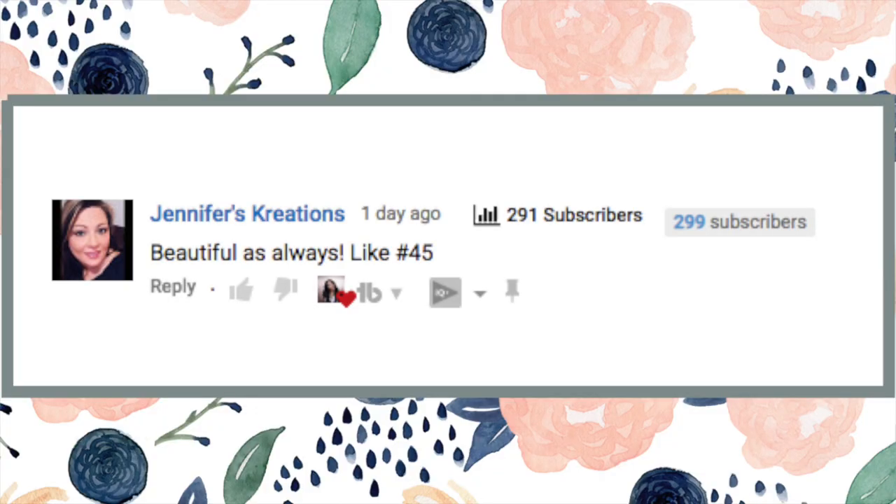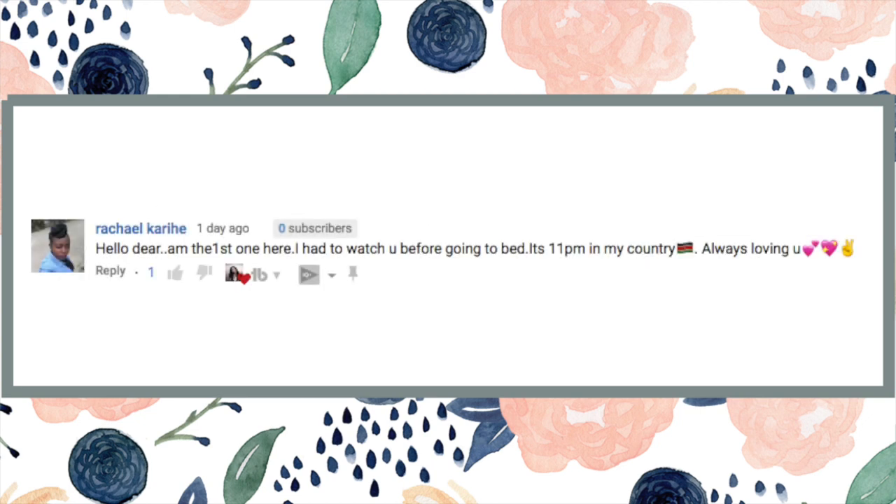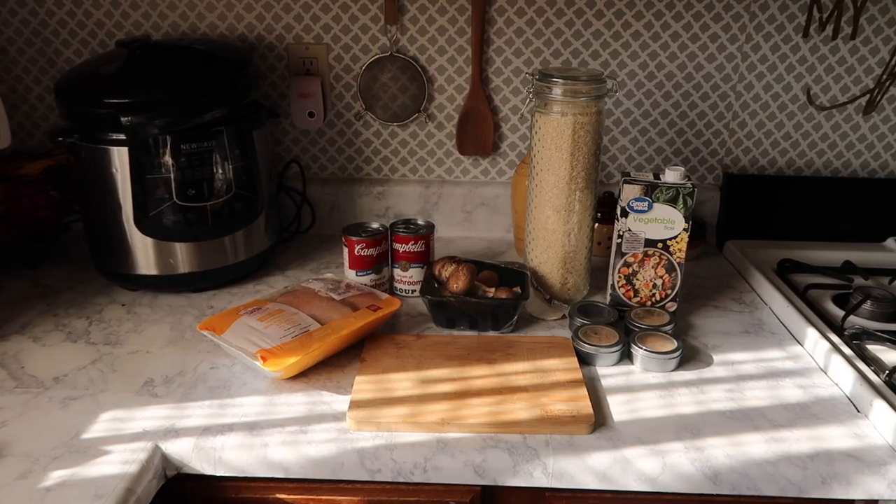Before we get into this video, make sure you are subscribed and hit that bell button so you get all my latest videos. Definitely follow me on my different social medias, especially Instagram because it's my favorite. And for the comment of the day — if you want to find out how to get your comment shown, make sure you're subscribed, like, and comment on my latest upload.